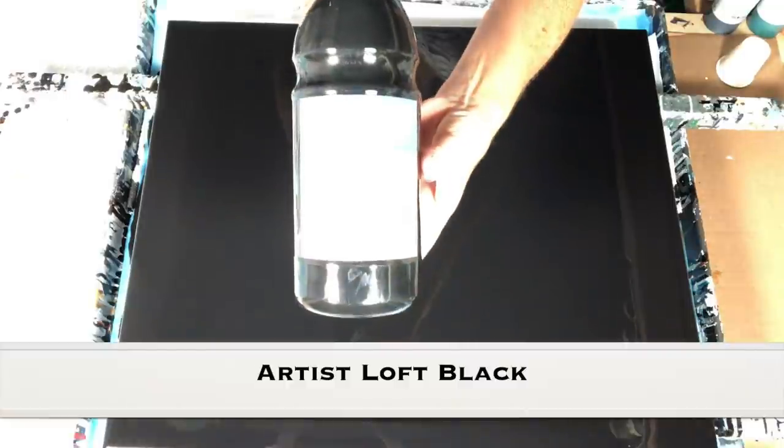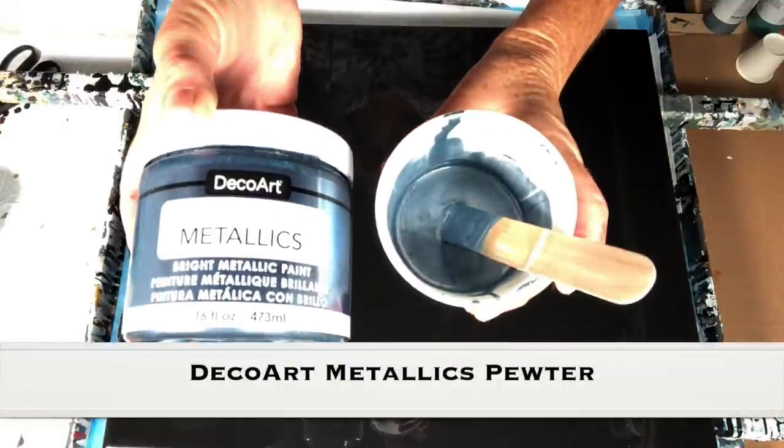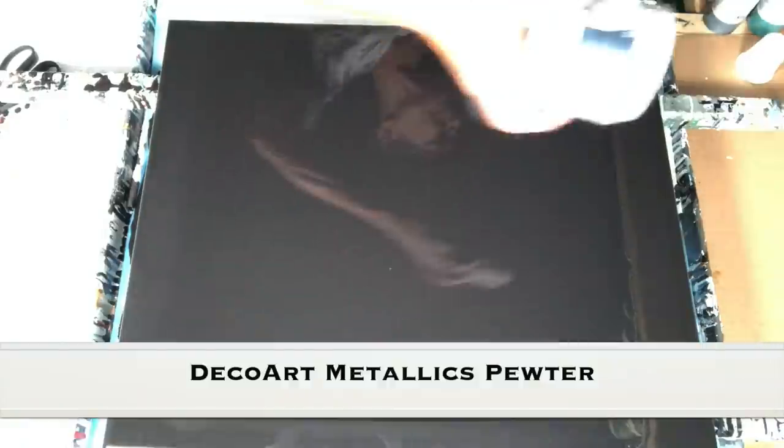I'm back. Our base coat is down. Our base coat is Artislav Soft Body Acrylics, mixed one part paint, one part Golden GAC 800, one part Floetrol, and just a little bit of water. My base coat for my swipes is the same consistency as my swipe colors. Now, in this cup we have Deco Art Metallics in the Pewter, mixed with one part paint, one part Golden GAC 800, one part Floetrol, and a little more water than my fluid paints because this is a medium body paint.